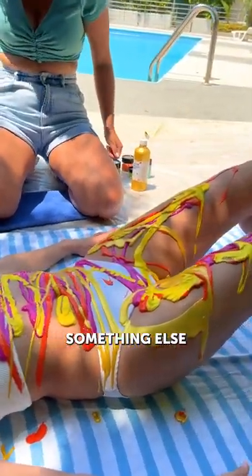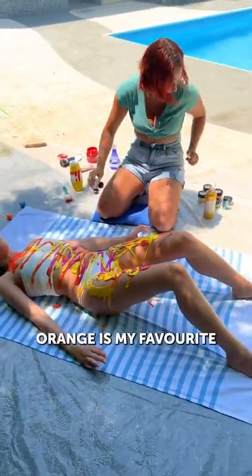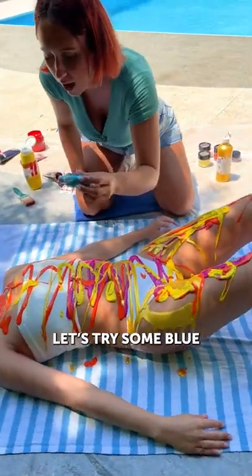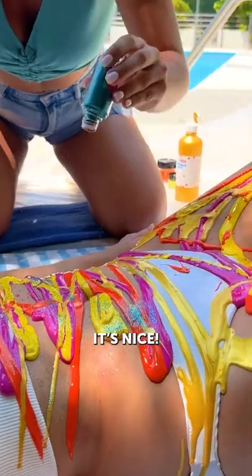Something else. What now? A lot of paint. Orange is my favorite. I'd like to put some glitter. Glitter? Let's try some blue. Wow, I love the sparkle. How does it look? It's going everywhere. It's nice.